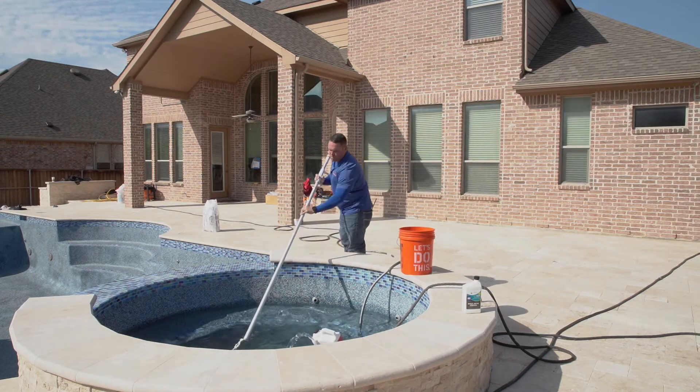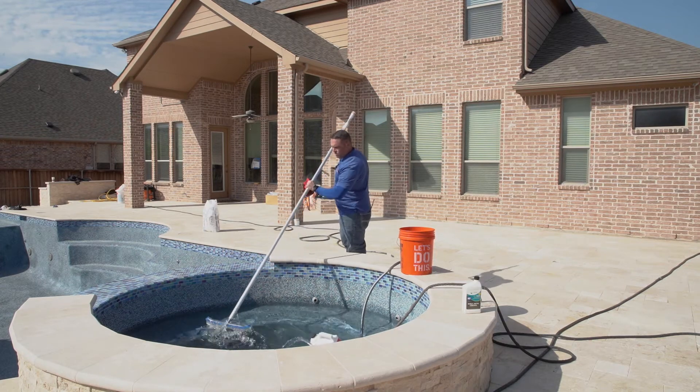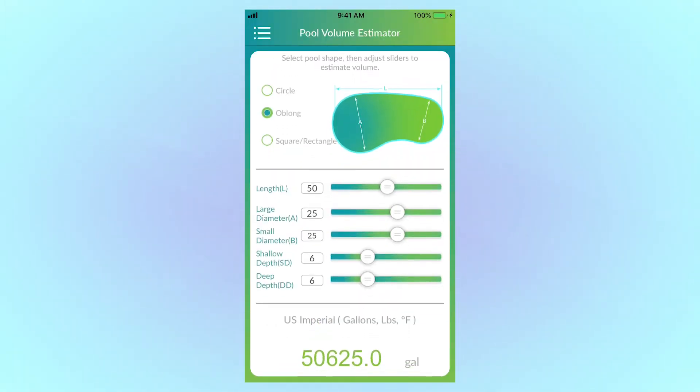Then fill the rest of the spa and stop it before it reaches any negative edges or overflows. For negative edge pools, the procedure is the same as it would be for the spa. The only difference is the amount of water we're treating. Since negative edges are usually bigger than spas, we have to figure out how many gallons we're trying to treat. Ask the builder or input the measurements into our volume estimator within the app.